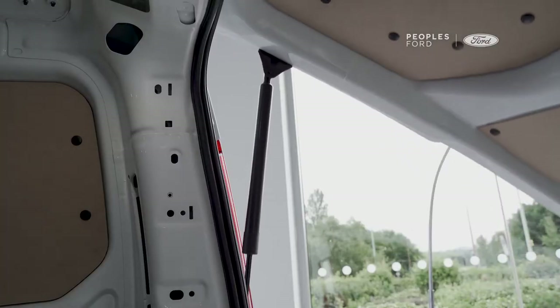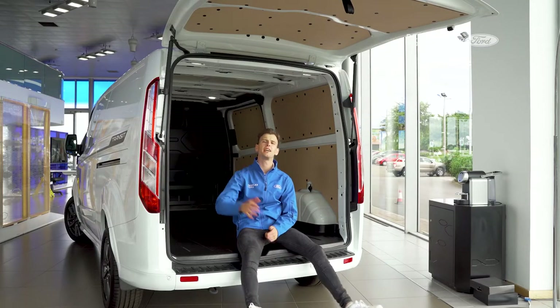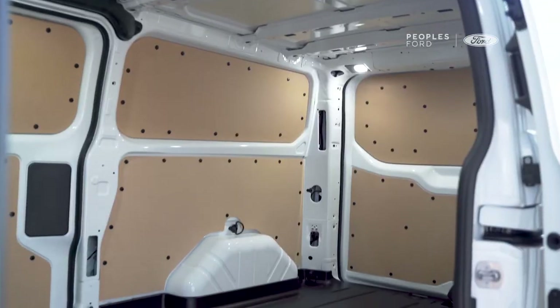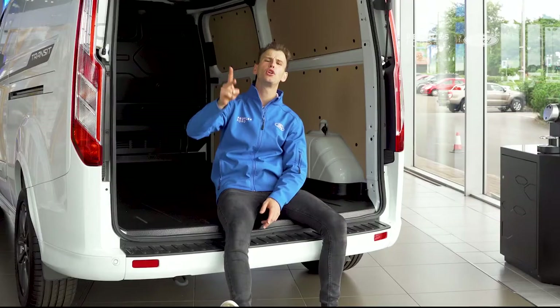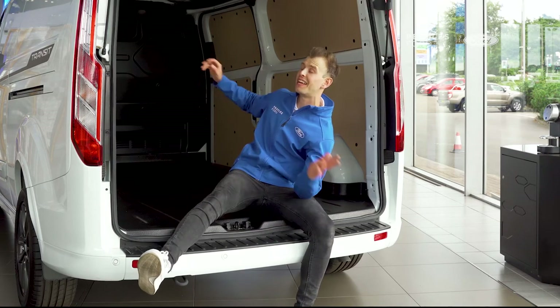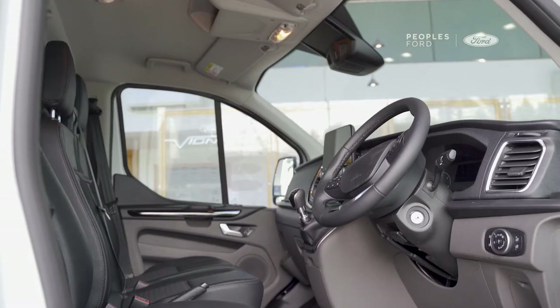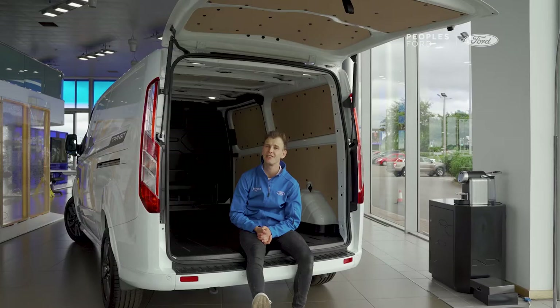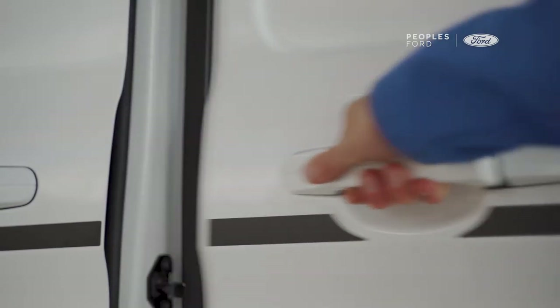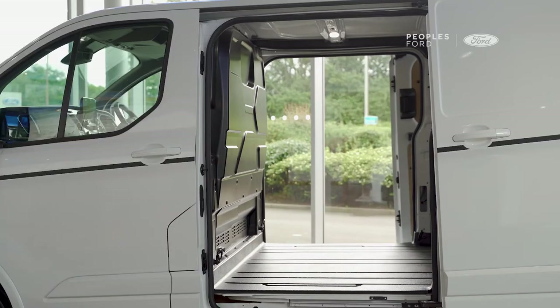Now let's talk about the load space in the back of the Ford Transit Custom Sport. The one in the showroom today is the L2 version, referring to the longer length. It's configured as a three-seater, but you can also get this van in a six-seater configuration, where the two side loading doors would load onto seats.